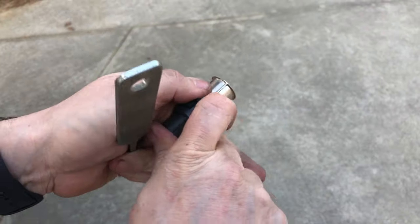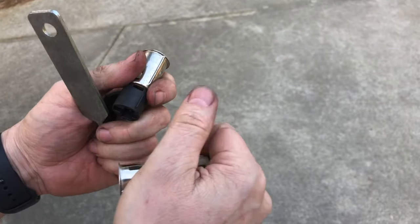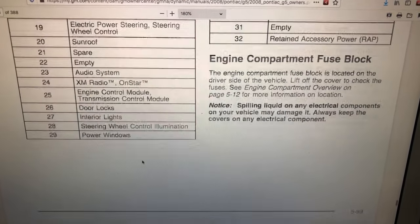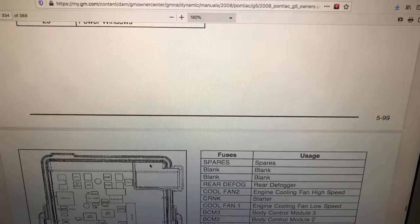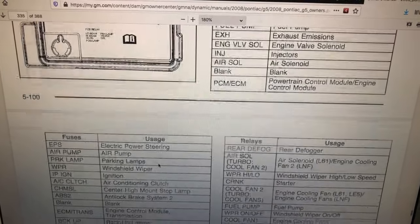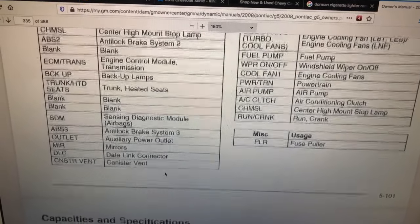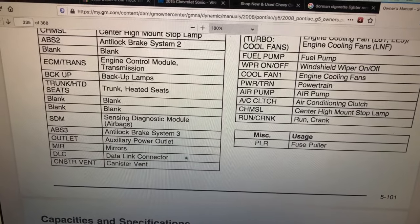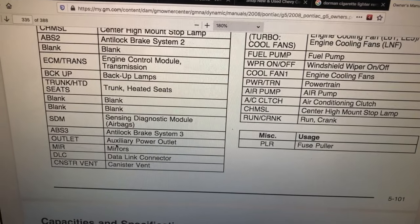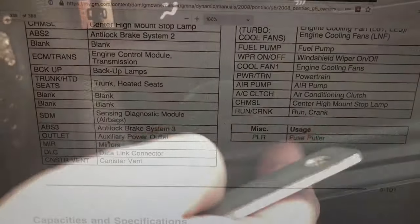It stays inside the vehicle and it's only this part that actually comes out. Before you do this kind of repair, you want to grab your owner's manual and find the location of the fuse applicable to the accessory power outlet. On this Pontiac G5 that we're going to be looking at, we've got that fuse right here. We need to make sure there's no power going to the outlet before we stick the tool in.